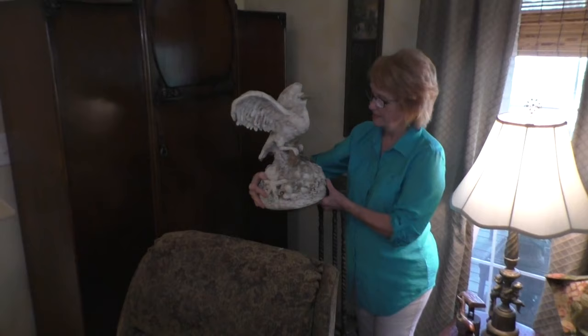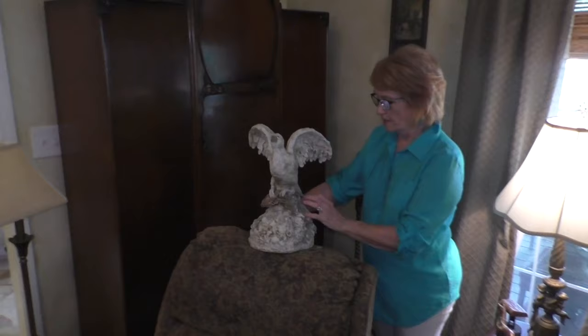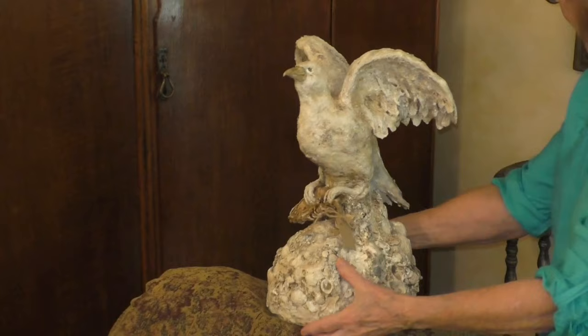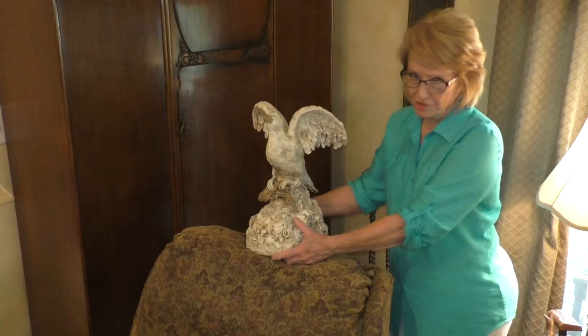And here's another sculpture that I did. This is a seagull and has the shells from the Gulf, which I live close by. And I like putting the natural shells and the sand in my paint to put the finish on it. This is made with aluminum foil shaping and then again dried and painted. And I'll be doing a demonstration on how to do this. Yes, you can do it — you don't have to be an artist, I promise. I've been doing workshops for a long time, and now I'm really anxious to be doing the tutorials to show you how.